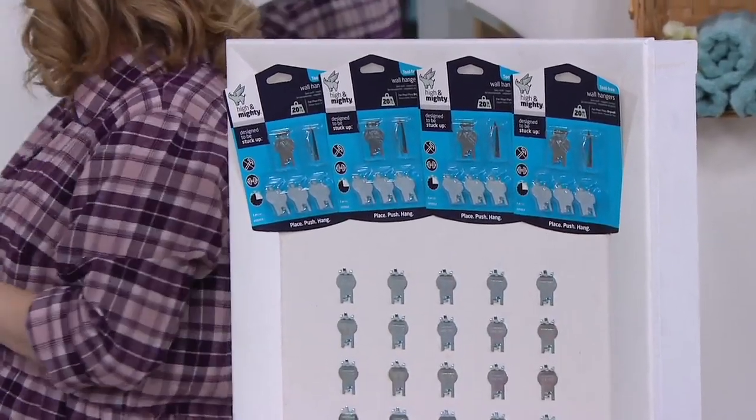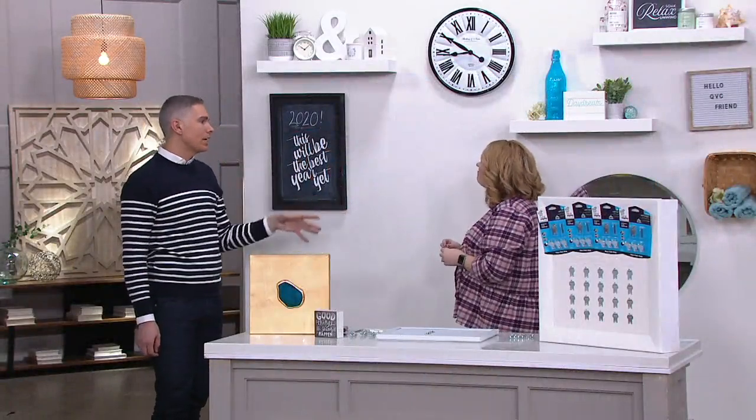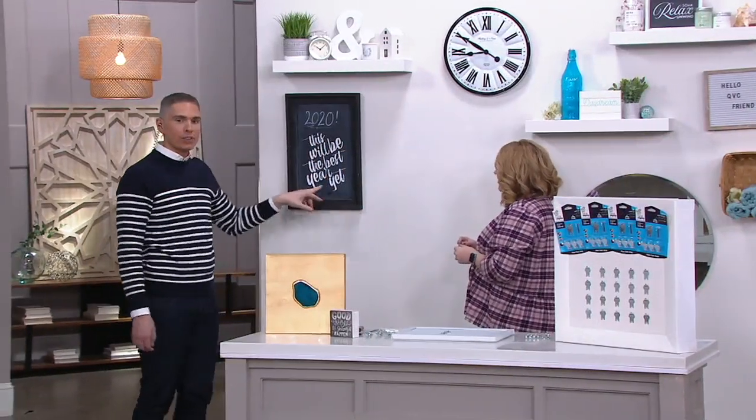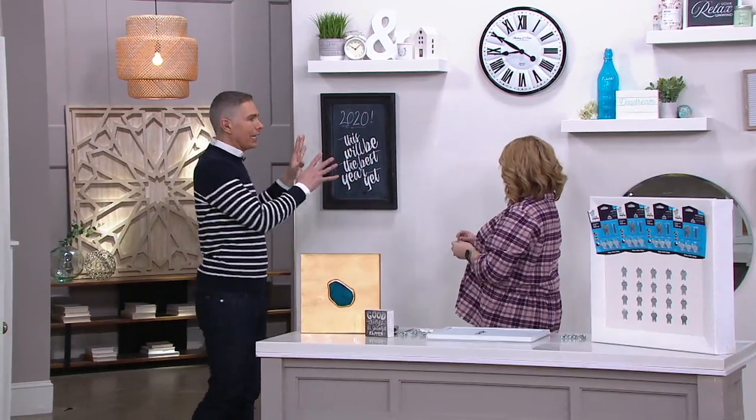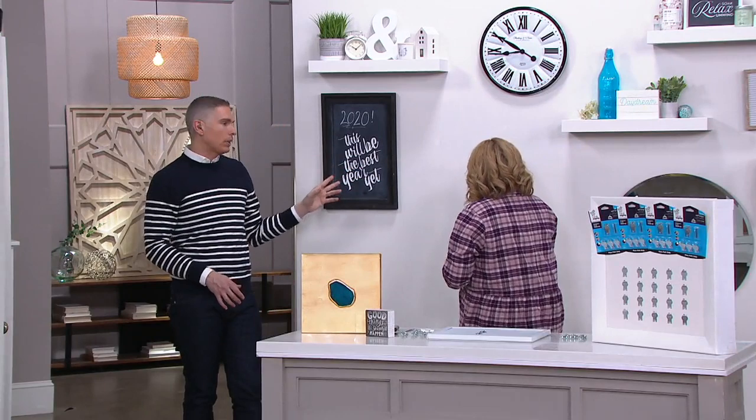You can even give them out to friends who are maybe moving, moving into dorm rooms — things like that. And I love this because so many of us want to do those gallery walls. This is the easy way to do one of those gallery walls.